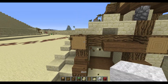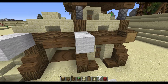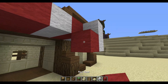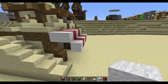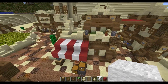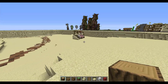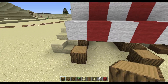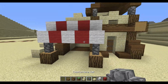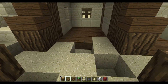Now we want to make our market stand — make it go two out each time like that, and then go one down just like that. We're going to place blocks there and a wall to make it hold like that.